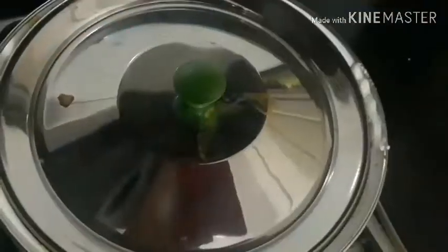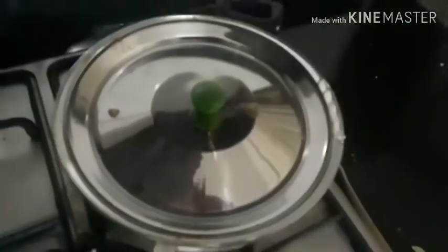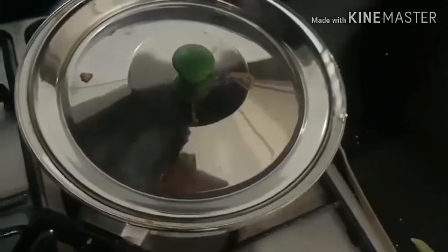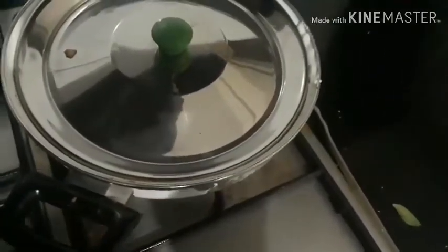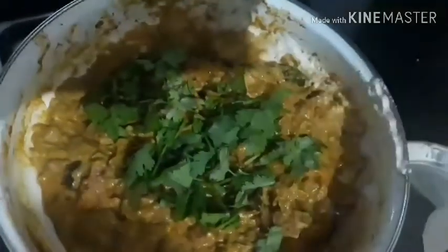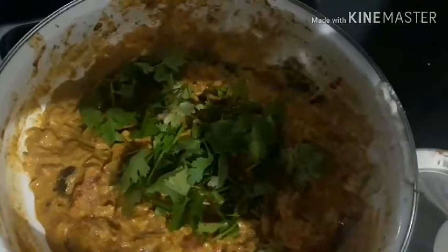Let's add the garnishing of the gravy. While it is made in the gravy, it is made as easy as you are making it. Let the shape of the gravy form. We will put it in the pot and cook well.